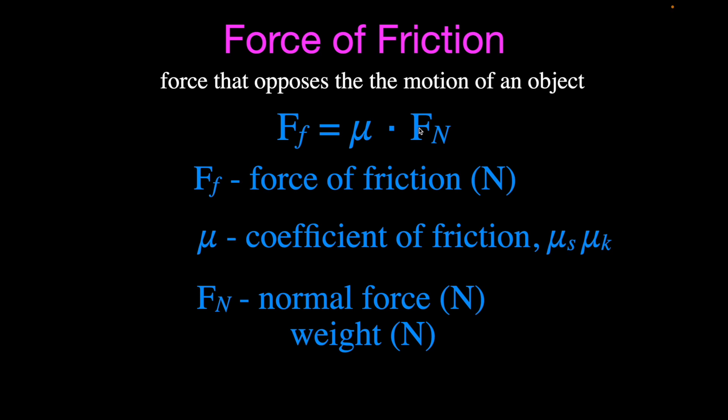The force of friction only depends on the coefficient of friction and the weight of the object, which is the normal force. Both wooden blocks have the same weight and are made of the same material on the same surface. The coefficient of friction describes the friction between two different surfaces — in this case it was wood on metal for both blocks. Therefore, the friction force is the same, and they start moving down the ramp at the same time. There's nothing in the equation that depends on surface area.